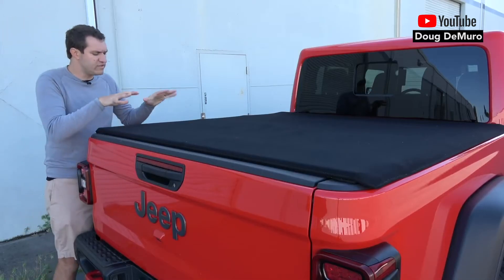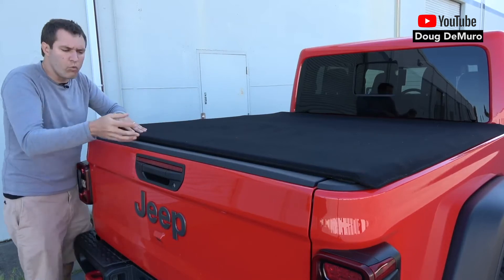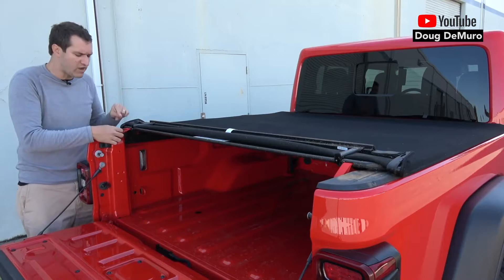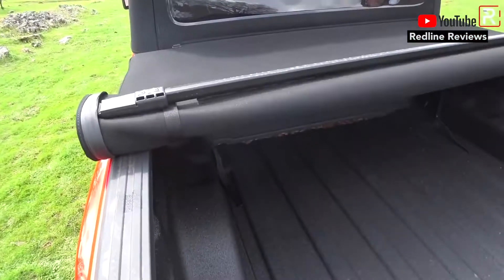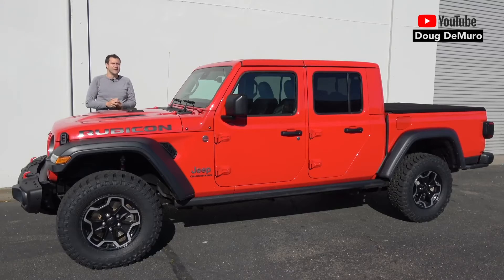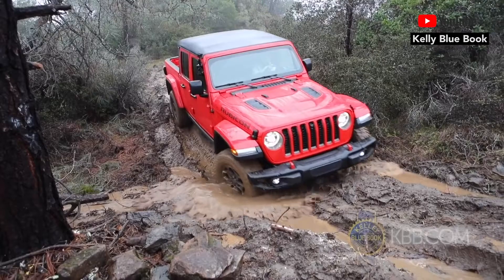One item I like with this bed is that Jeep is offering this factory tonneau cover. It locks with the tailgate — I really like this tonneau cover that comes with the car. All you do to unlatch it is pull on these little red straps. It's a pretty simple operation, and Jeep basically allows you to roll the tonneau cover completely. It's hard not to love the Gladiator, and it's safe to say we were in fact entertained.